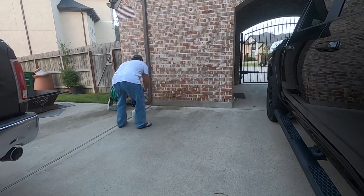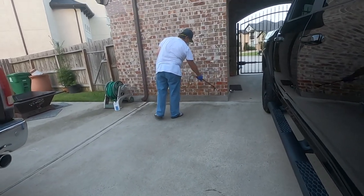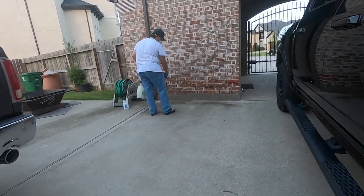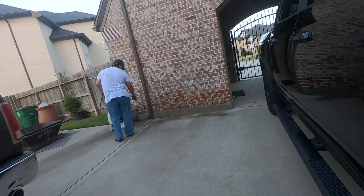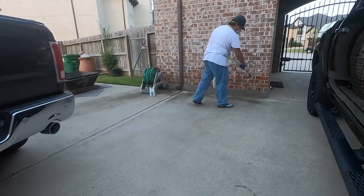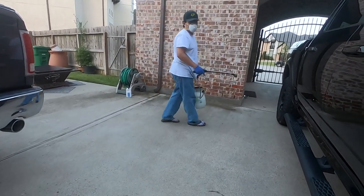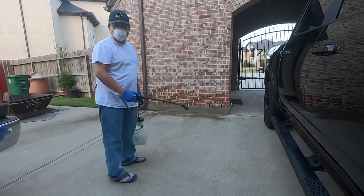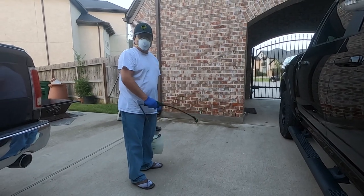When spraying, I spray about a foot out from the foundation. I'm pretty liberal with the application because this is cheap, especially doing it yourself — just spray along and apply a good amount and it will last for many months. It's better to spray when it's hot and it's not going to rain for a few days, so this is a good time.